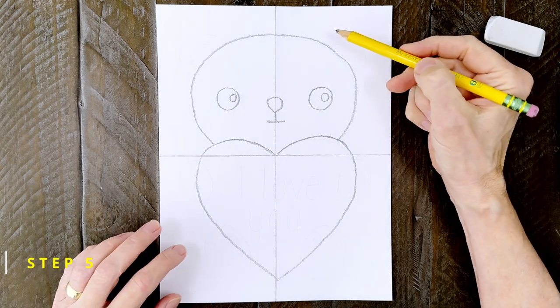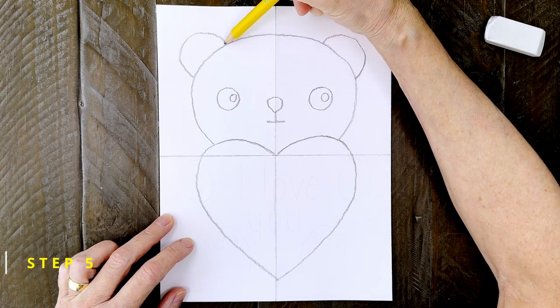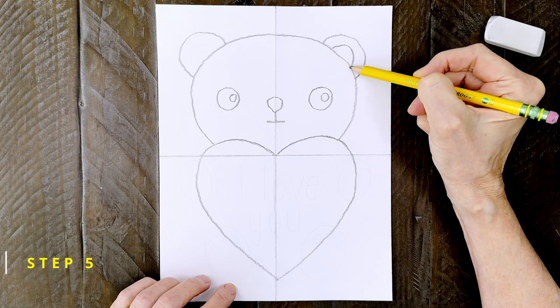Step number five: two ear shapes go on top of the head. They should be about the same size. Then you need to add lines inside for the edge of the ears.